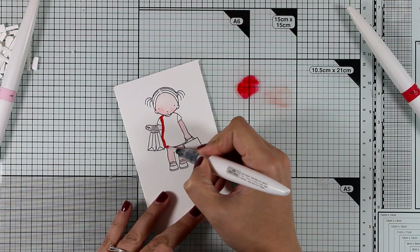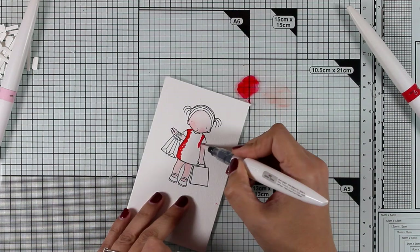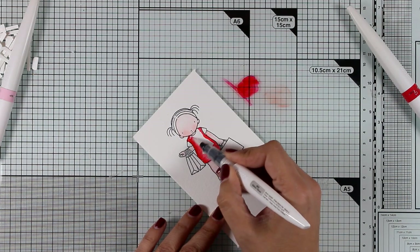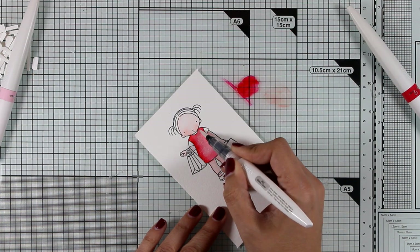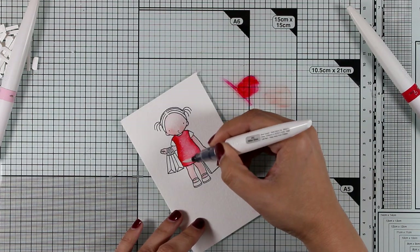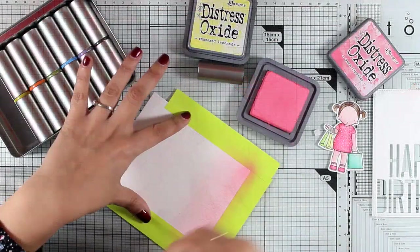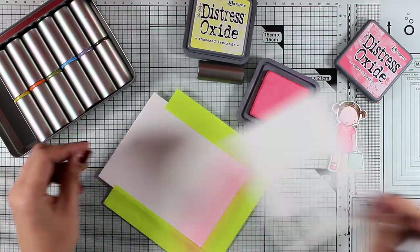For her dress I'm going with the red Aquaflow pen. Again I've applied a little bit of red color on the glass mat, but this time instead of using a watercolor brush I'm using the Nouveau Shimmer pen. This ensures that as I spread the color on her dress I'm adding shine and sparkle at the same time. I'll try to catch the light for you at the end so you can see how shiny it is. After coloring my girl I used the matching die to cut her out.